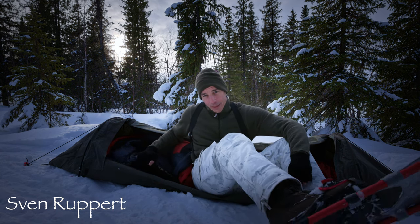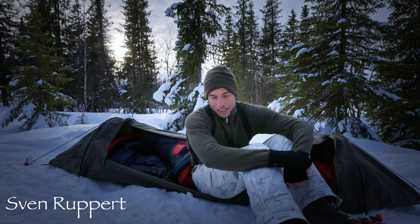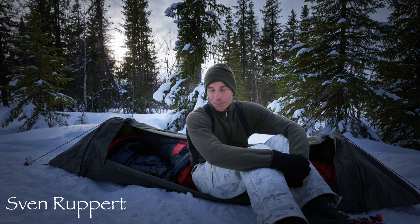Hallo und recht herzlich willkommen zu diesem neuen Video. Es ist mir eine Freude, dich wieder begrüßen zu dürfen. Und worum wird es heute gehen? Heute geht es um den hier, den Schlafsack. Das ist der Carinthia D1200 – ein schöner Daunenschlafsack, und da werde ich dir ein bisschen was zu erzählen.